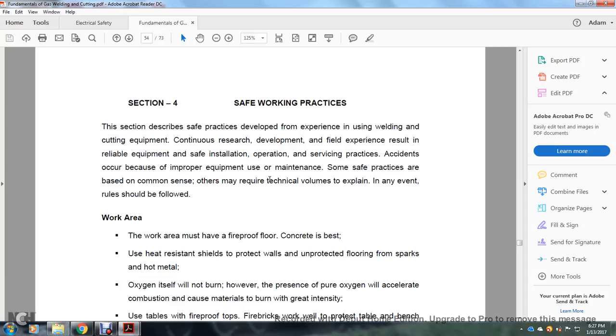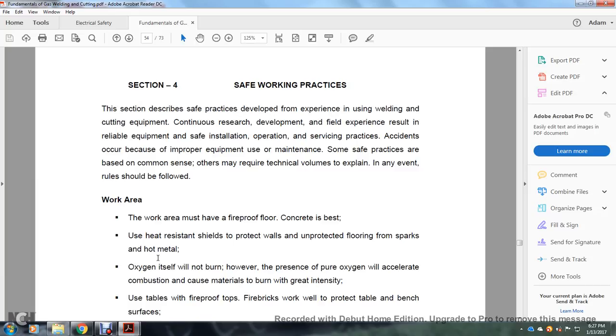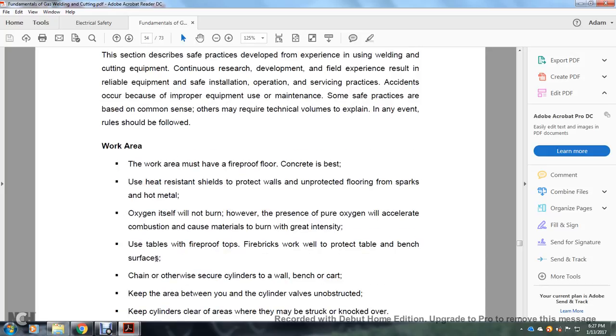Some of the practices are based on common sense; others require technical knowledge to explain why the rules should be followed. The work area must have a fireproof floor or concrete at best. Use heat-resistant shields to protect walls and unprotected floors from sparks and hot material. Metal and oxygen itself will not burn; however, the presence of pure oxygen will accelerate combustion and cause materials to burn with great intensity. Use fireproof table tops.